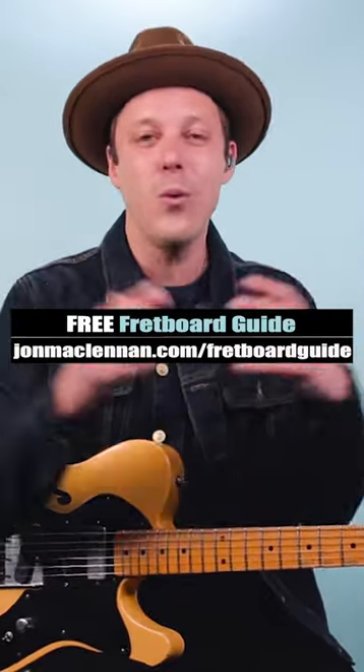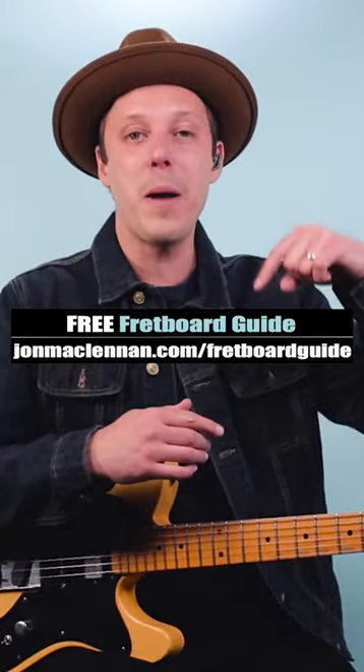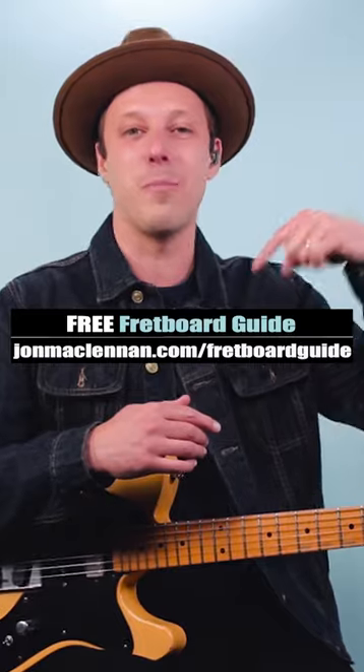Now, to learn how to do this anywhere on the neck, grab my free fretboard guide PDF. There's a link below this video.